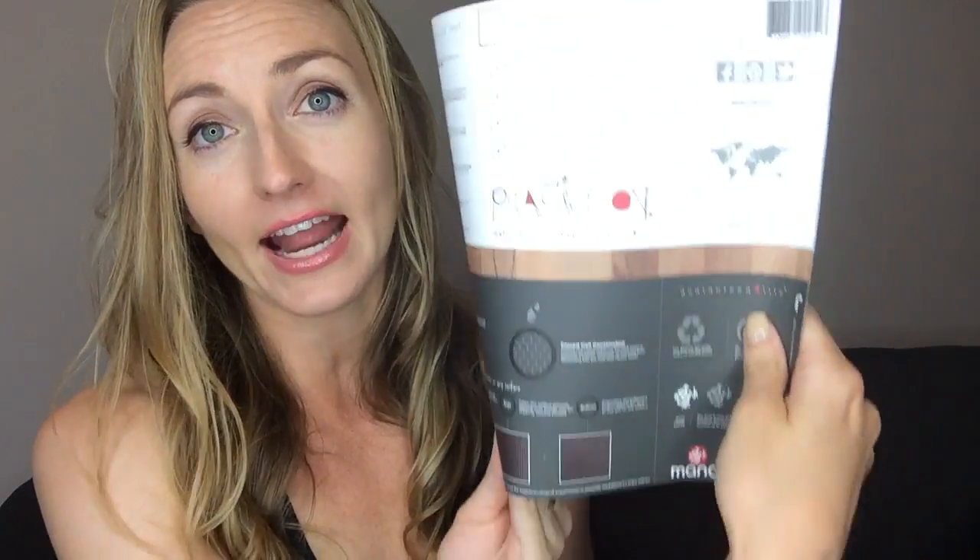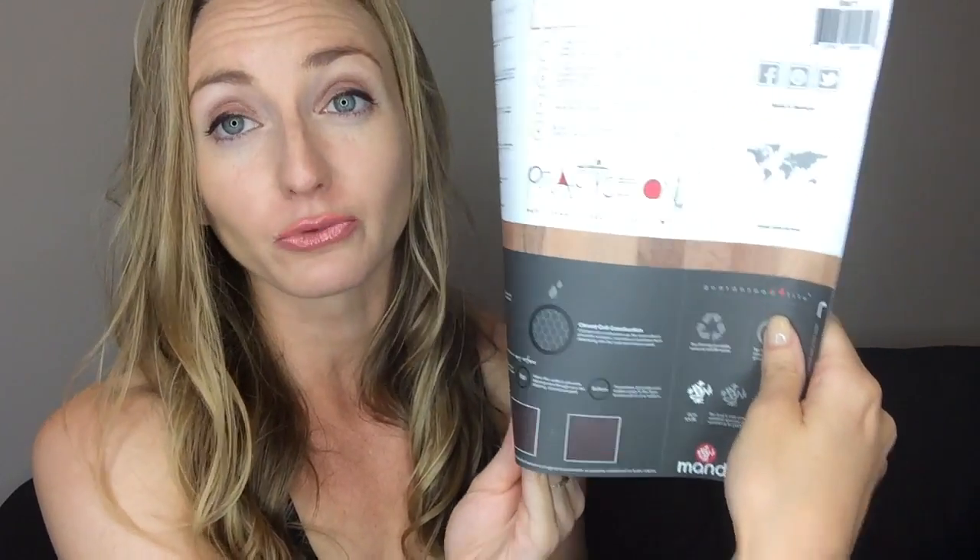If we look at Manduka — I'm going to read their little instruction card that comes wrapped around your mat when you get it. Really read those and look at them, or take a picture with your phone so you know how to care for your mat. This one says: wipe it down with a gentle household cleaner or Manduka mat wash, then air dry in the sunshine. Their pro mats love the sunshine. Refrain from putting your mat in the washing machine.